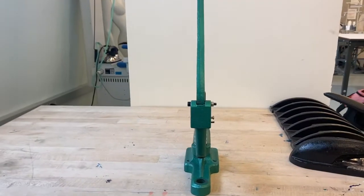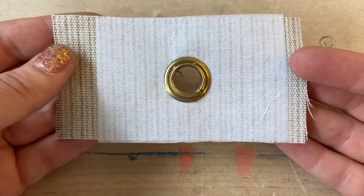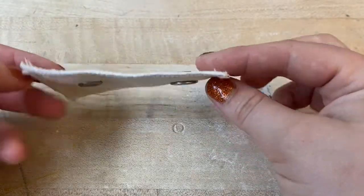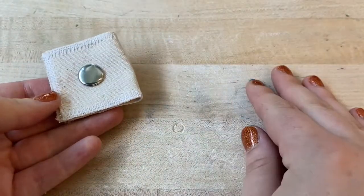The Apparel Production Lab has an industrial setting tool for setting three sizes of grommets and one size of snaps. Students are responsible for bringing their own materials, so be sure to note the size of your grommets or snaps when purchasing to make sure they pair with the die sets available in the lab.